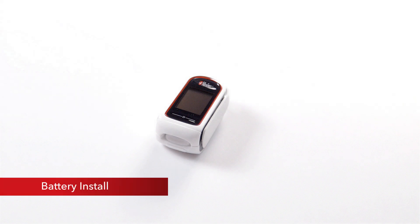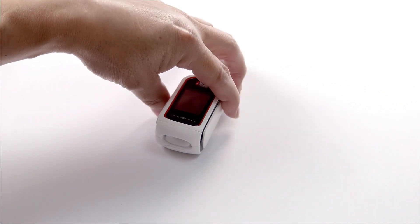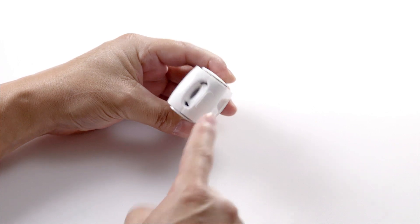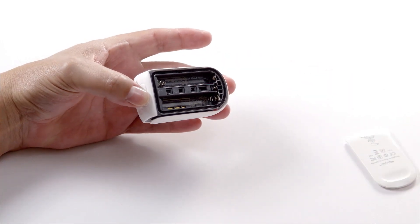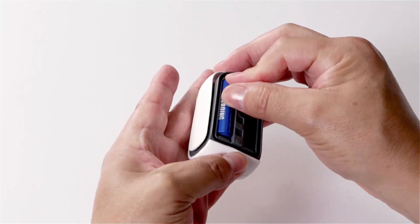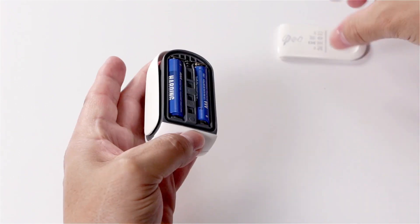Battery installation: The MidiSat RX requires two alkaline batteries to operate. Locate the battery button on the front of the sensor pad and push lightly on it to release the battery cover. Insert two new AAA alkaline batteries, carefully matching the orientation labels — positive and negative.